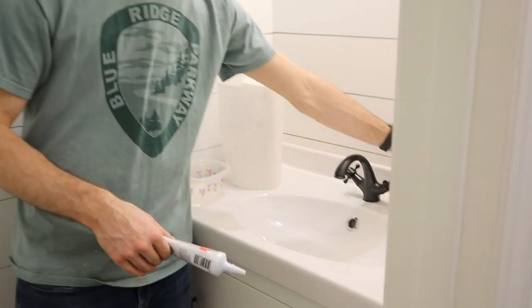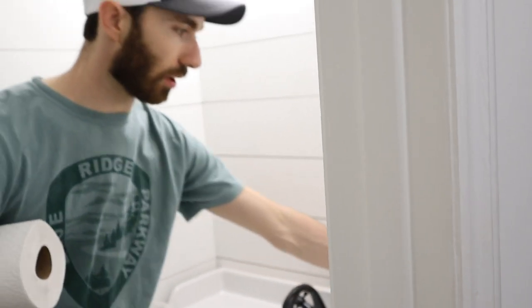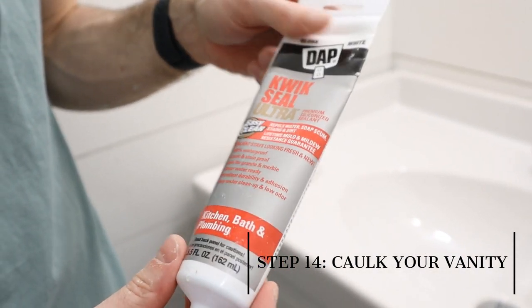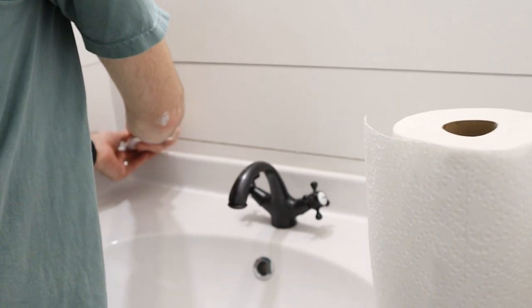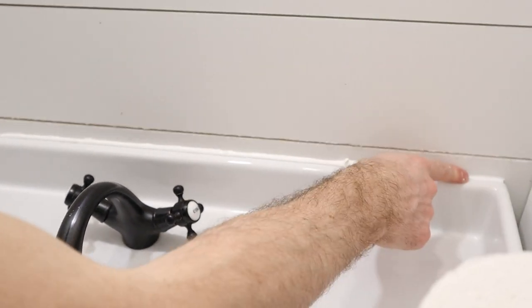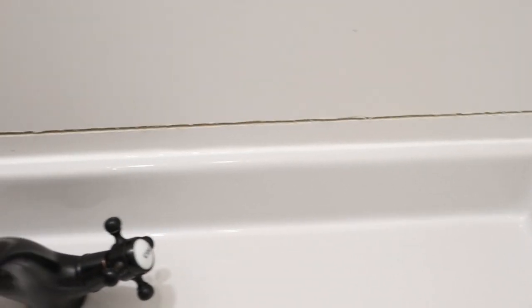I'm going to caulk the back of the vanity sink to the wall, so if kids are washing their hands and they splash, you don't have water dripping down the shiplap and getting on the floor. I'm going to use a gloss white caulk made for kitchen and bath — it's mold resistant and doesn't crack. I'm just going to lay a thick bead all the way across and scrape it smooth with my fingers. The caulk is all smoothed out and ready to sit and dry. Now we're going to go ahead and hang the mirror.